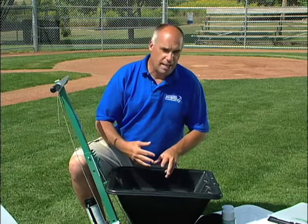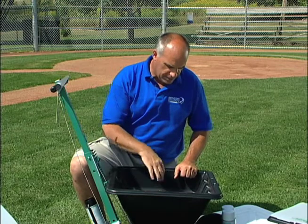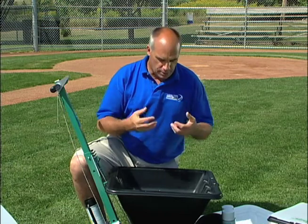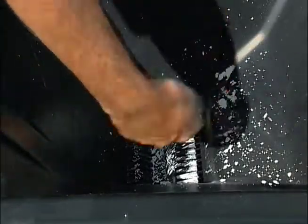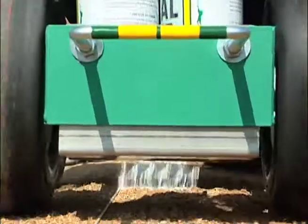Because of that action of the bristles coming around and taking that chalk and feeding it down into the drop slots, in the process of doing that, the brush granulates that chalk. And what we see is a much better quality line, because it's like taking powdered sugar and dusting it on a cake. This plastic brush acts to granulate that chalk and drop it out at a nice even rate.